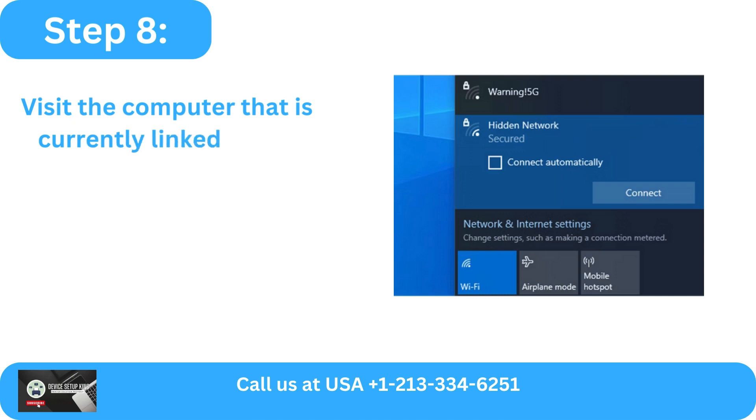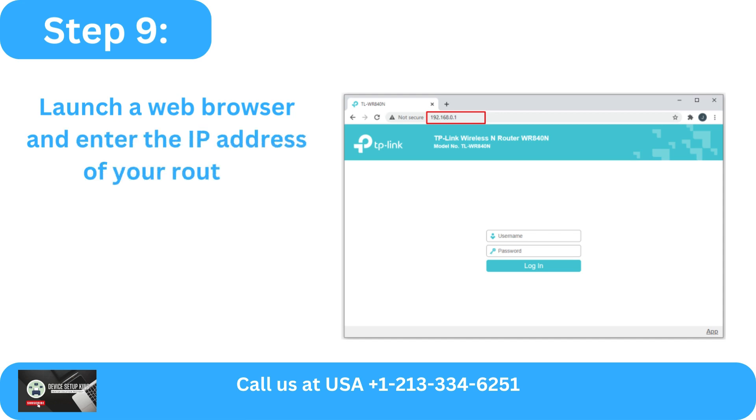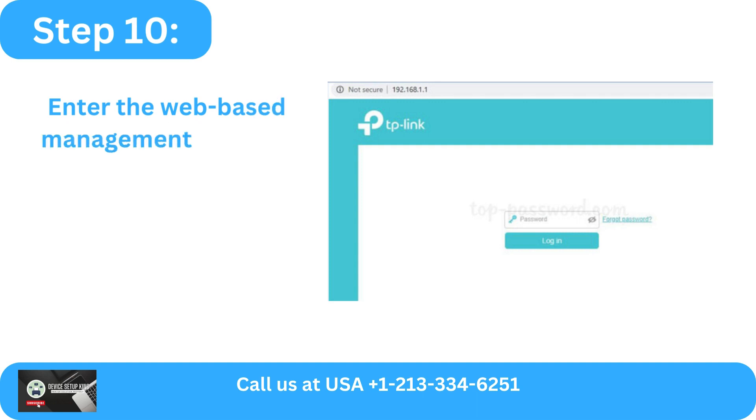Step 8: Visit the computer that is currently linked to the wireless network. Step 9: Launch a web browser and enter the IP address of your router. Step 10: Enter the web-based management page for your router.